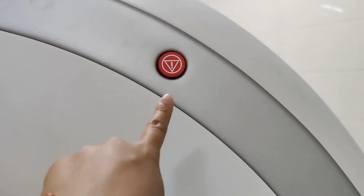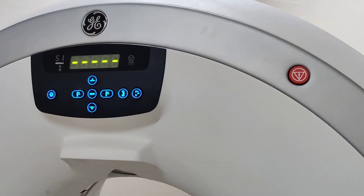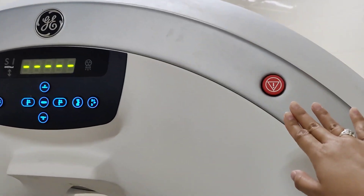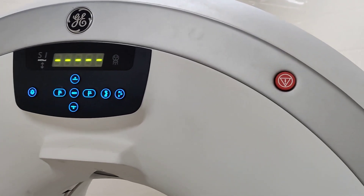What are these red buttons on the side? Well, they're for emergencies. So more than likely you want to try to avoid pressing that button. It's for emergencies only.